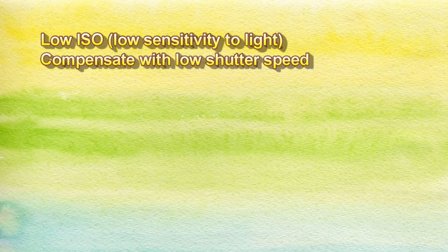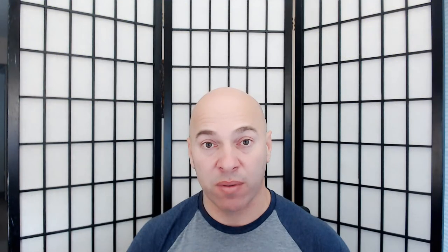If you keep ISO low, your photo might be underexposed — that's where shutter speed and aperture come into play. Shutter speed shows how long the sensor is exposed to light. The lower the speed, the longer the exposure. If you use a low ISO value and your sensor isn't very sensitive to light, you can compensate by lowering the shutter speed, so more light reaches the sensor and the image is correctly exposed. One important thing: you need to fix your camera to something sturdy or use a tripod, because if your hands are shaking, the photo will be blurry.